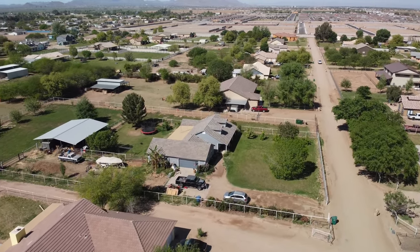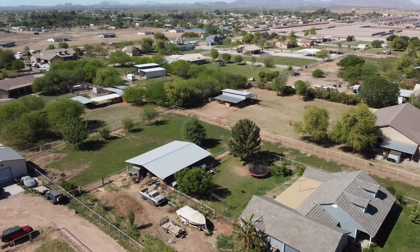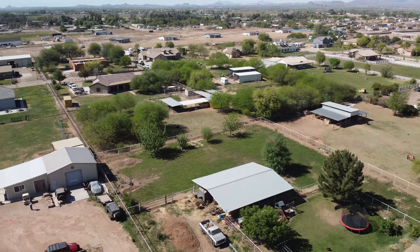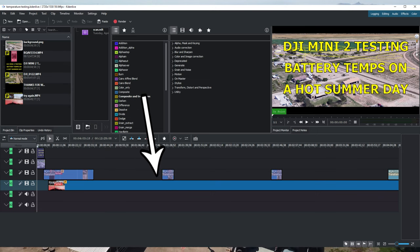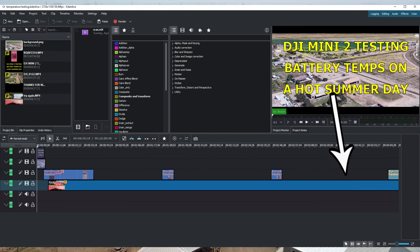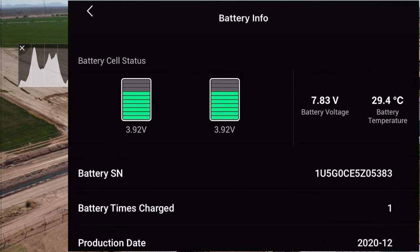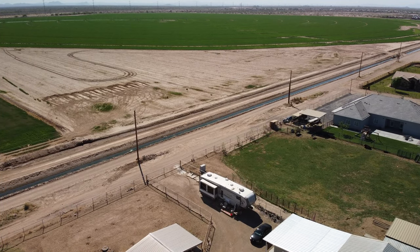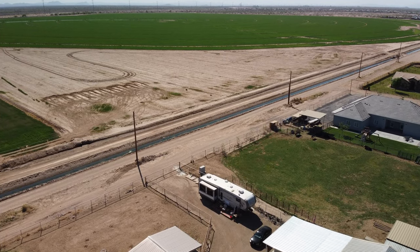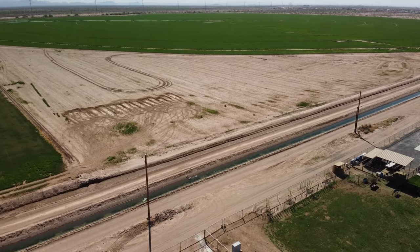I started CadenLive all over again from scratch. I put the camera video on one track and the screen recording on the track just above it, and I fade in and out - as you can see here we're looking at the screen recorder, then I fade back to the camera video, trying to make a nice smooth transition.